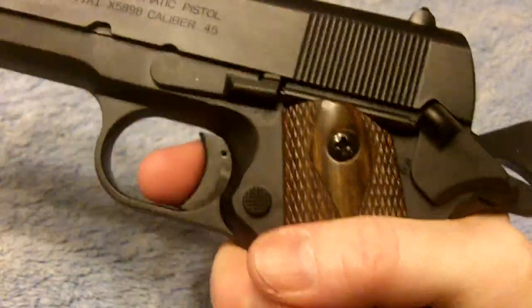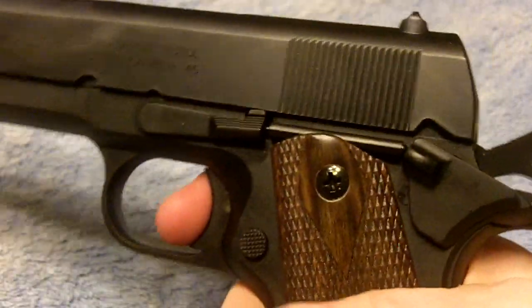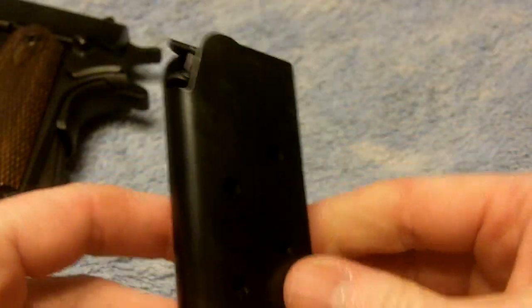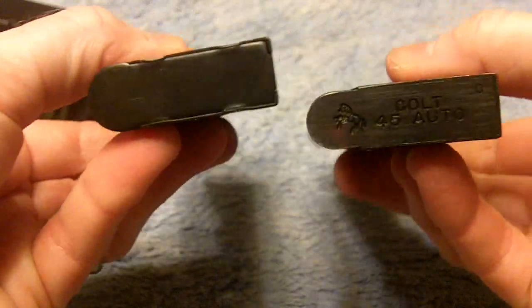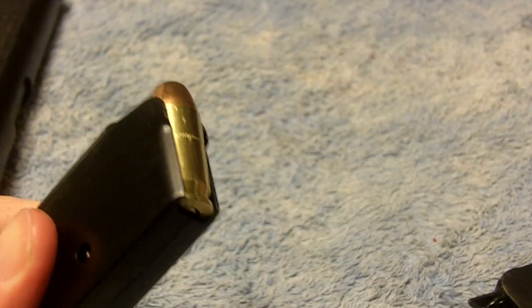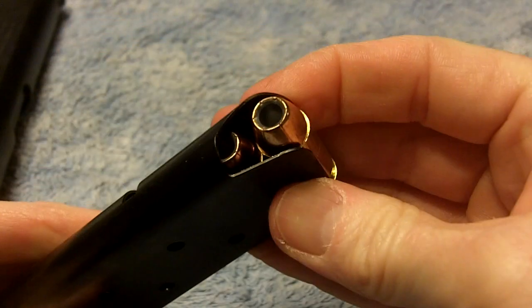The safety does work. The magazine looks nearly identical to the real magazine, and the replica magazine is actually able to accept a .45 round.